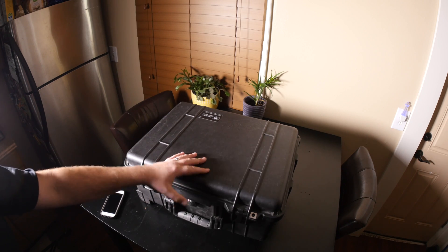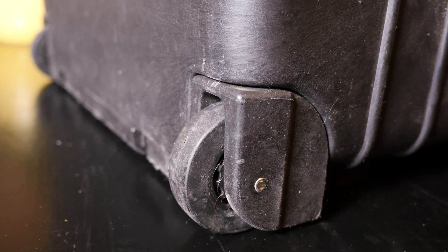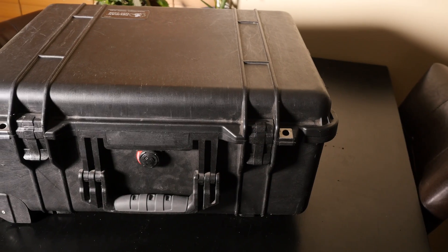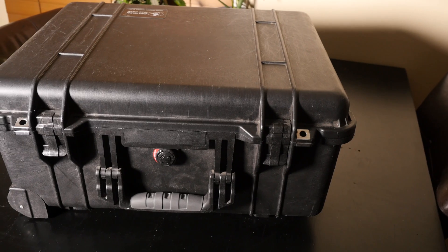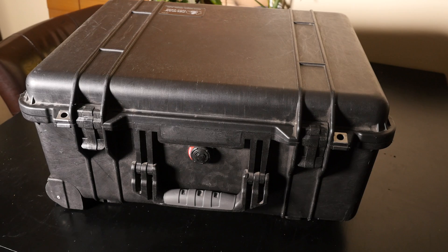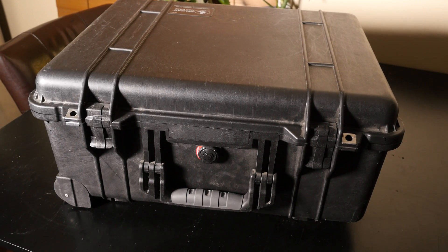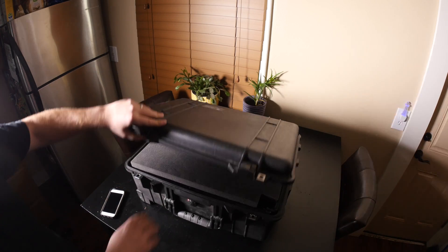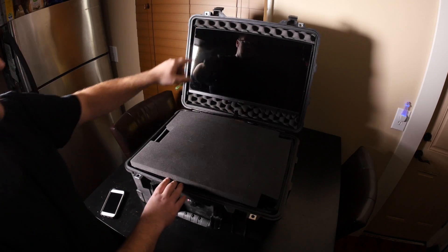This is the Pelican 1560 case — it's a really nice case, dustproof, has wheels and rollers. This whole unit as it sits now weighs 34 pounds, so it's not exactly a light setup. It's got nice carrying handles on the front and on the side.